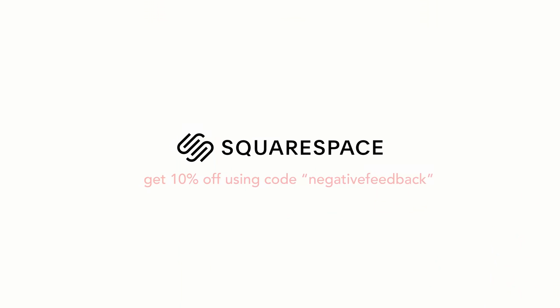So if you're looking to build a new website, or maybe just get a domain, start a blog, or an online store, you can sign up using the code NEGATIVEFEEDBACK and get 10% off your order. So what are you waiting for? Go and get yourself a lovely new website.